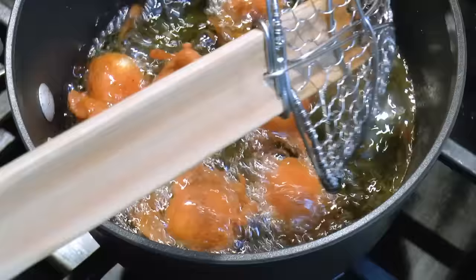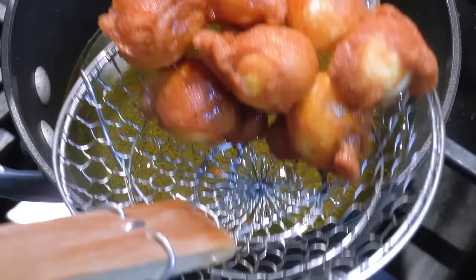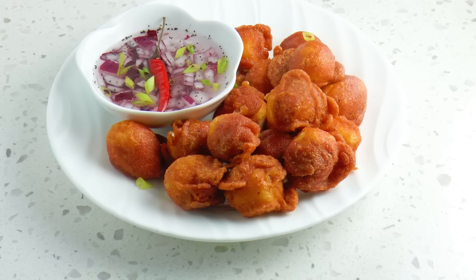Let's do it one more time with the remaining eggs. Then we'll put them in a serving plate and serve with a bowl of spicy vinegar as a dipping sauce. And here it is — our orange quail eggs, known as quack quack!